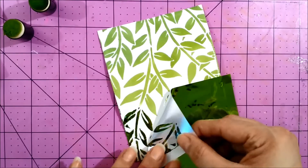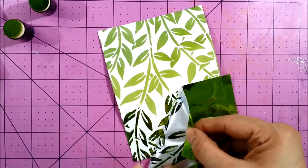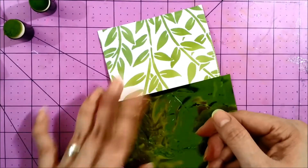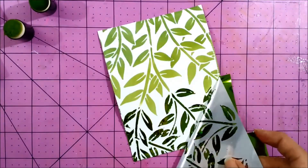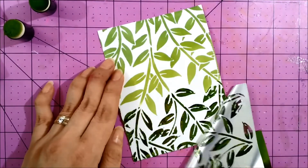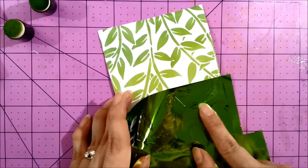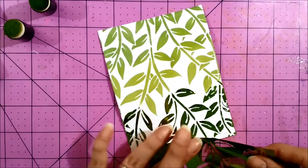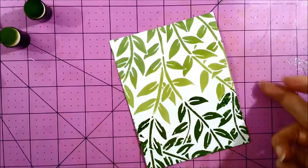Once you start peeling the foil you realize right away if you need to continue burnishing the foil to transfer the colored foil completely, or if you need to go back. You can go back with the same foil before you peel it off completely, or you can remove it and then use a new piece of foil to keep pressing until your background is done.